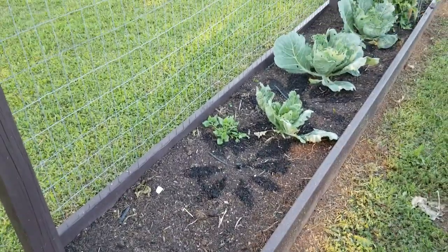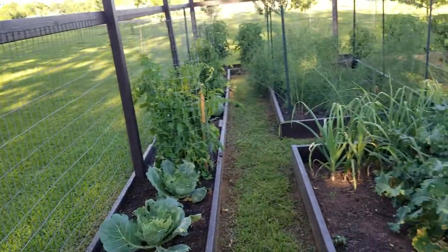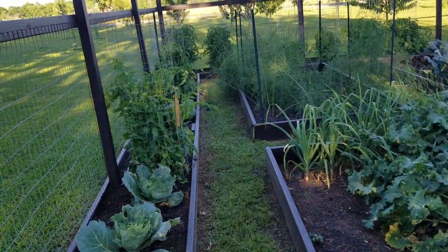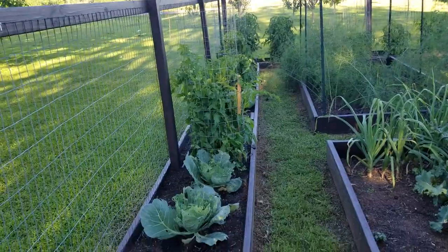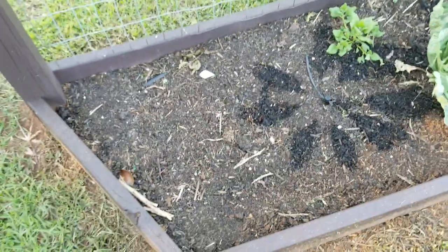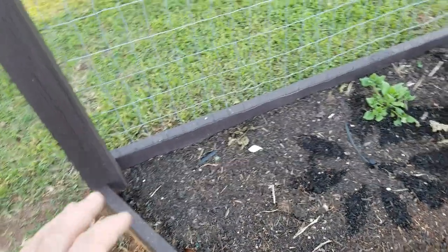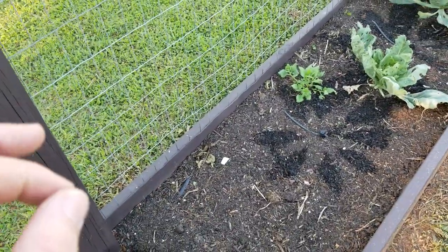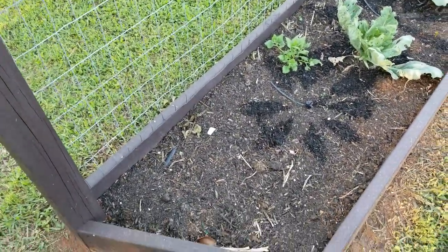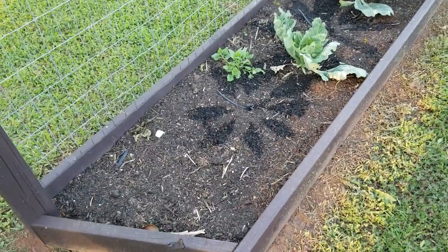This is not going to be a long video — I just want to give you a quick walkthrough and an update of what's going on. This blank spot right here is where I have my turmeric. I dug down the other day and it's starting to grow roots, so hopefully in another week or two we'll get some turmeric starting to grow. This will be the first year we have the turmeric in the ground.